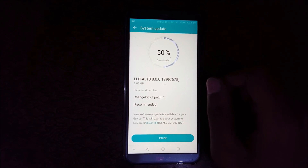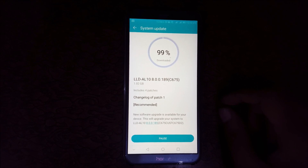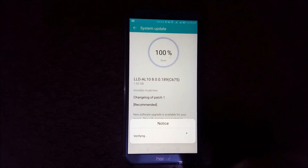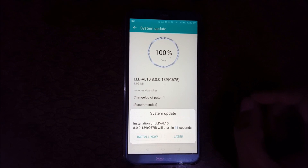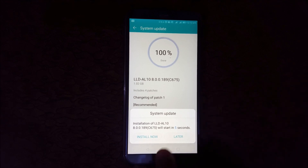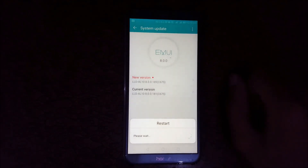Now it is 50% downloaded — it might take some time. It will start in 7 seconds; you can also install it later. I'm going to tap on Install Now. It will now restart for boot.